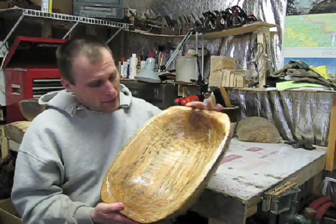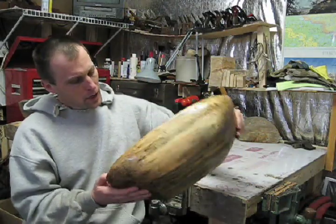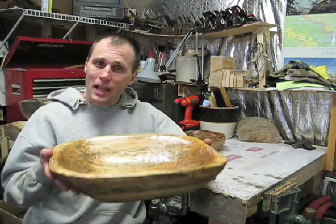Well, here it is. I'm all done. I'm really happy with how this maple bowl turned out. It's got great grain patterns to it. It's actually quite heavy, but I'm happy with it.